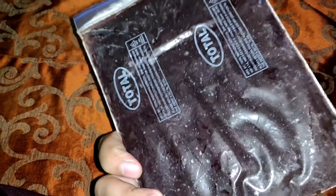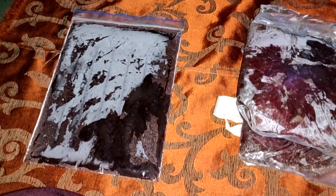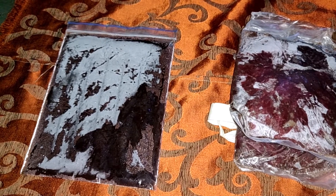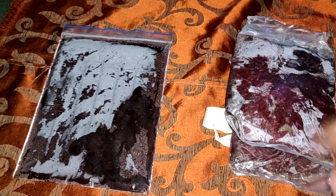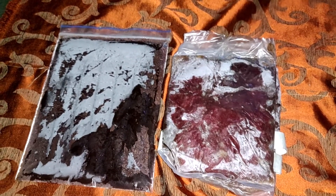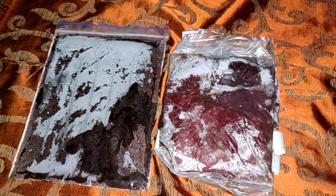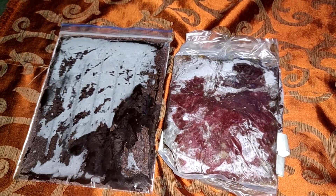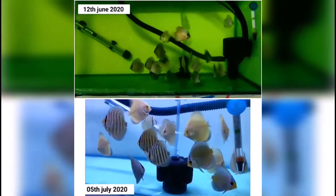You can start feeding BHM once the size of the fishes is up to 1.5 inch or above. If BHM and GHM are made with proper ingredients, then they have enough nutrition and other properties to make the fishes more active and more attractive.